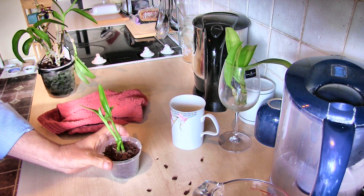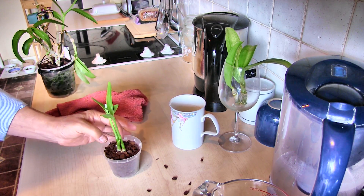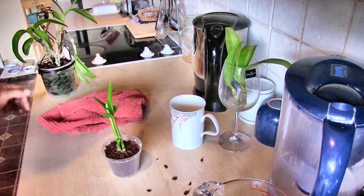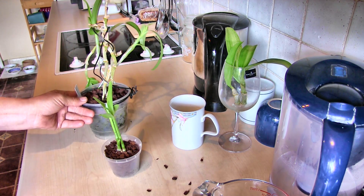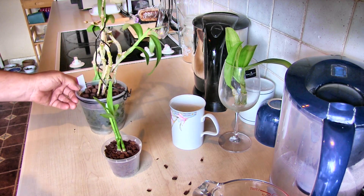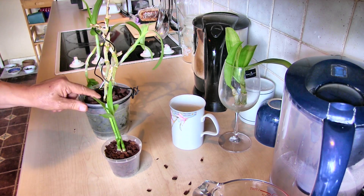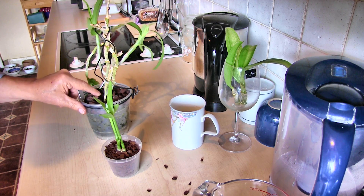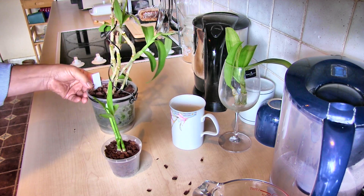Hopefully these two will grow on. The mother plant hasn't got a viable root system — it has a large rock in there just to stabilize it. It won't grow roots and it won't grow basal shoots, so apart from the kikis, it's probably doomed.